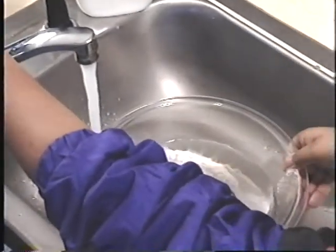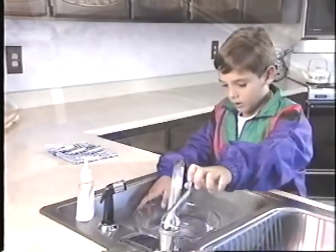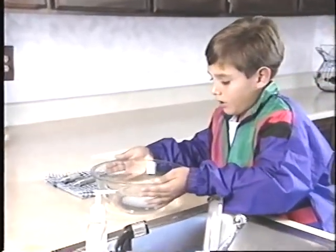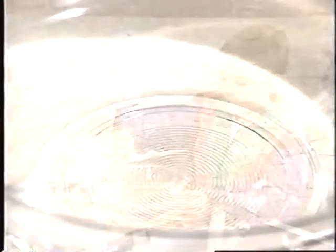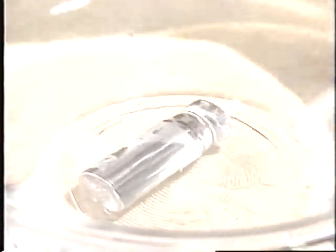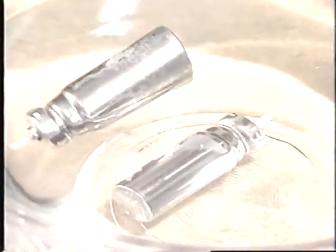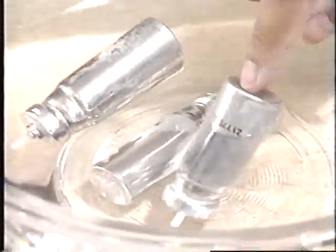Every week, I clean my rescue inhaler and check to see if it is full. Here's how I do it. First, I make sure there's water in the bowl so that the canister will float. See this canister? It's at the bottom of the bowl — that means it's full. If it floats, I know it's almost empty. See this one? It's half full.